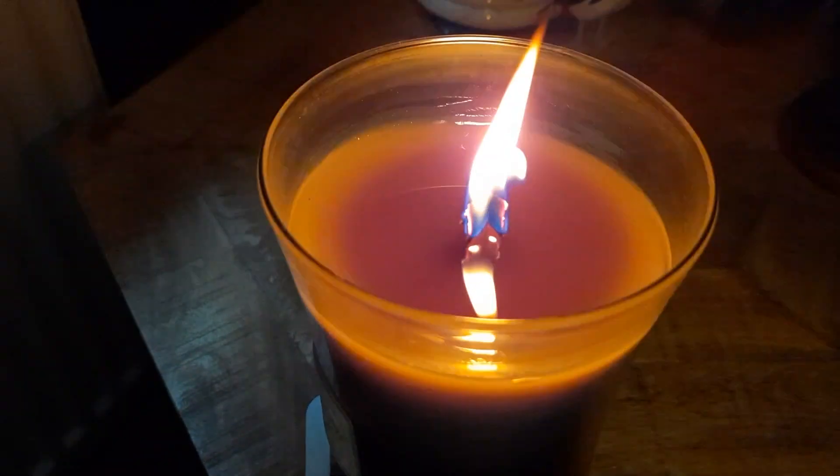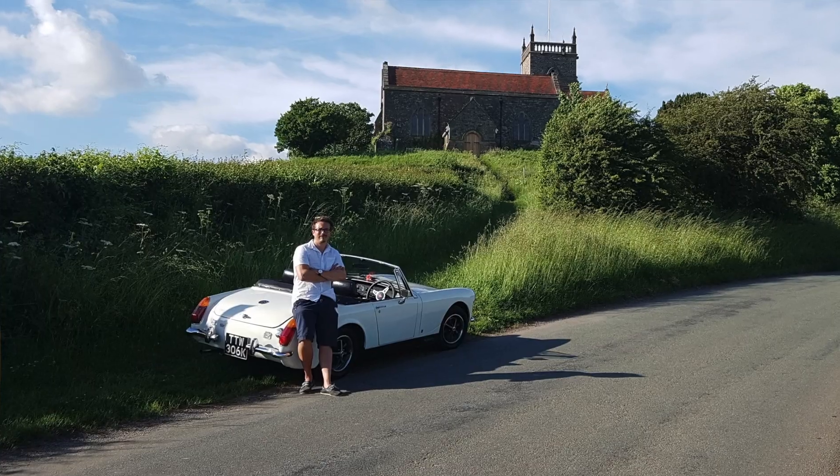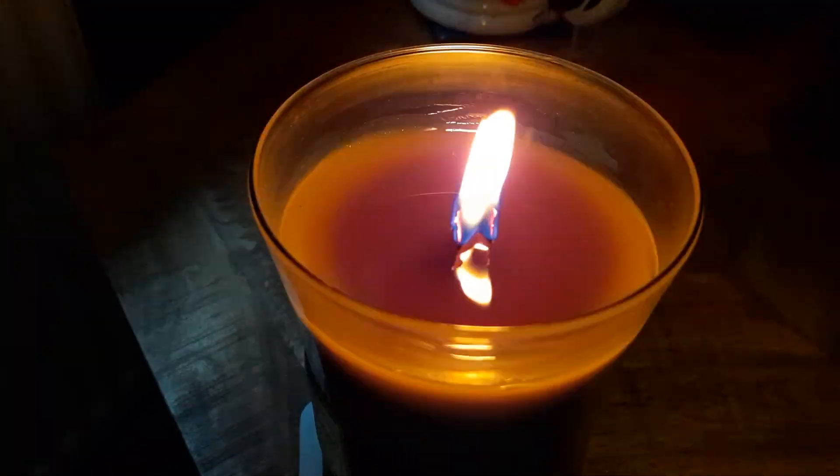I've bought this authentic crackling candle, which I think you'll agree adds a real touch of class to these videos. The reason I bring you here today is to revisit a project I've been working on — that project is Margo, the 1972 1275 MG Midget, who I've had for a few years. You've been joining me on that journey since day one, when she arrived and exploded.